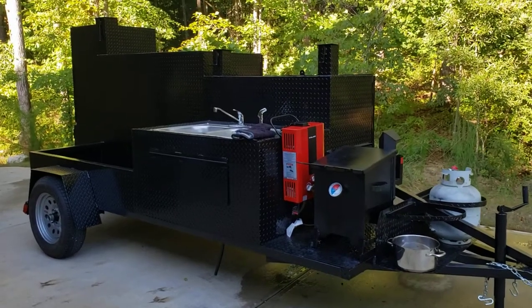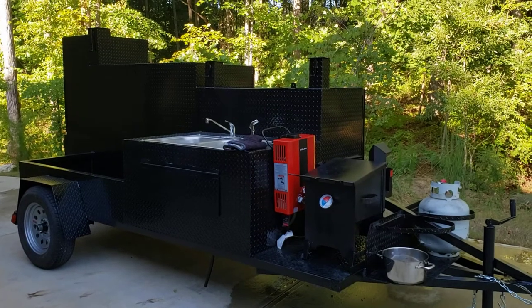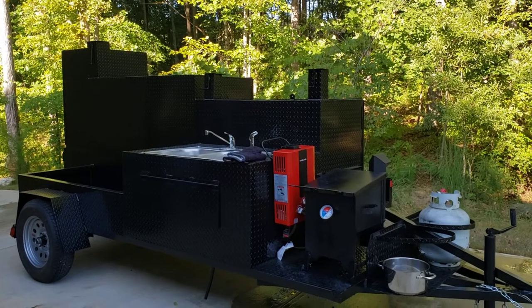Hi, this is Roland, Barbecue Smoker Pros, Brasselton, Georgia. We're actually demoing a Mega Godzilla that's all built out.